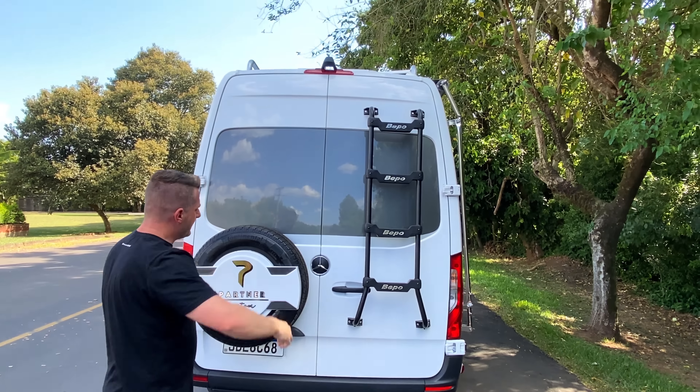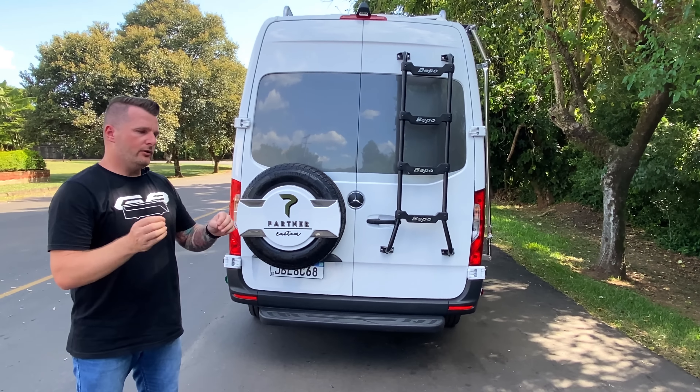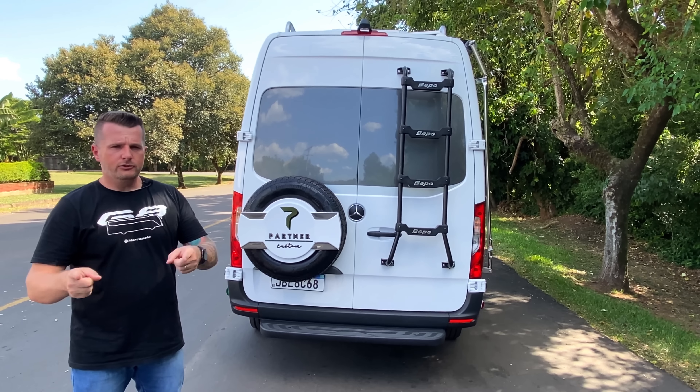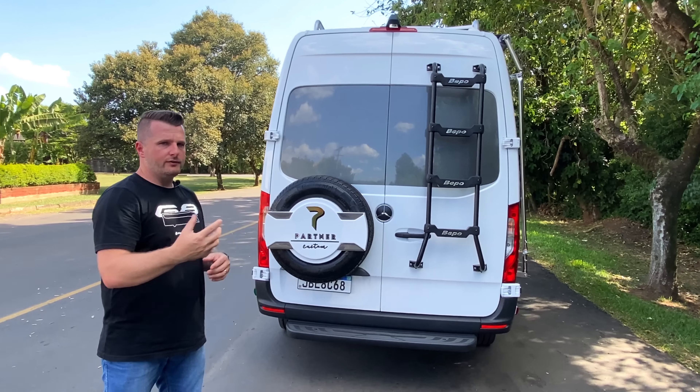A câmera traseira fica posicionada na parte superior da porta traseira, com boa visibilidade e controles de ângulo. Quando você vai fazer uma manobra, ela controla toda a parte traseira do carro e posiciona onde você vai chegar.